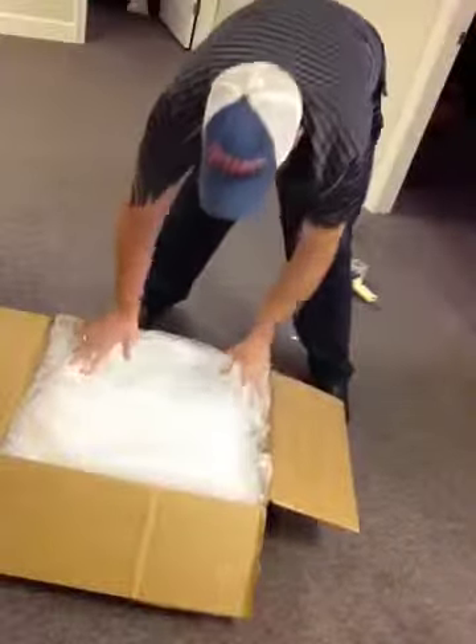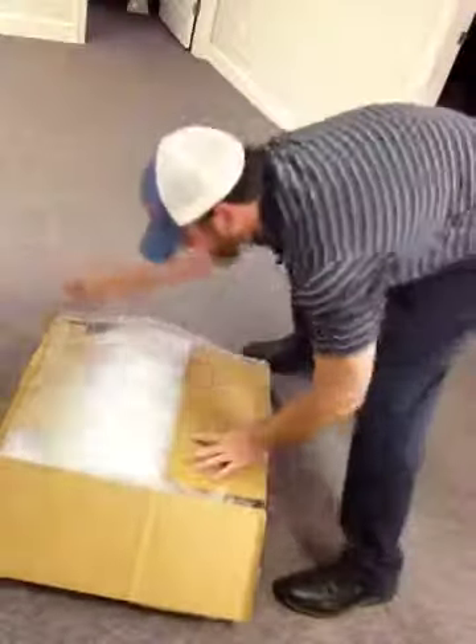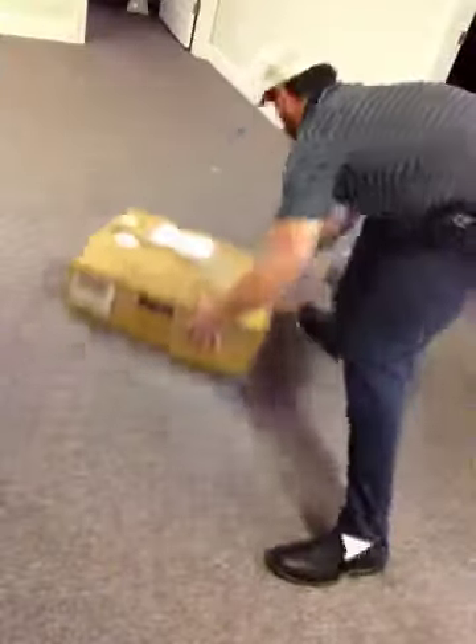Maybe you're thinking that's excessive to send a monitor — I'm here to tell you they get broken if you don't. Of course we're going to seal it up, put some tape on it, and it's on the way. This package will make it to Florida successfully without being broken.